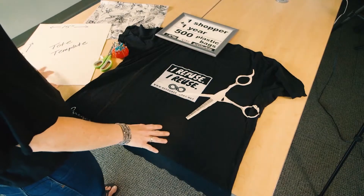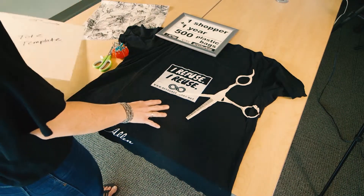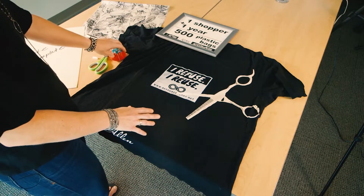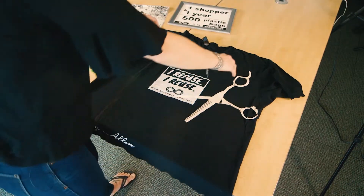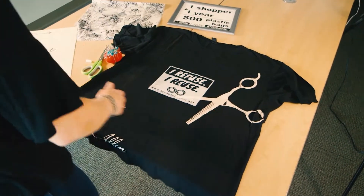So these are the supplies that you need. We're using a tote template based on the size of our t-shirt, and you'll need something to mark off your template, some good fabric scissors, and some pins. The first thing I'm going to do is spread out the t-shirt nice and flat on a smooth surface.